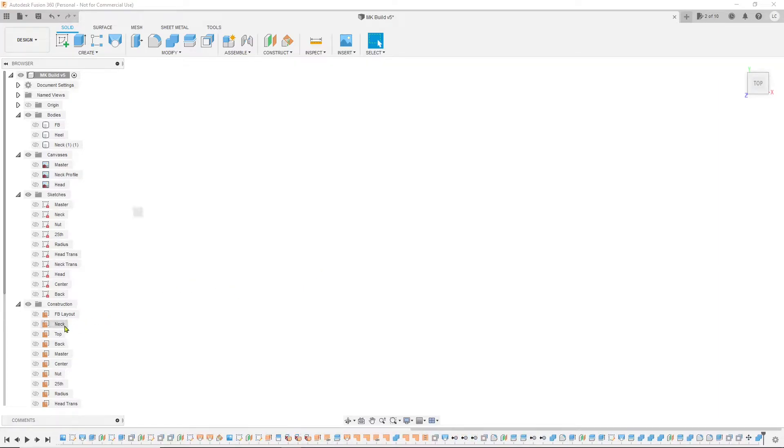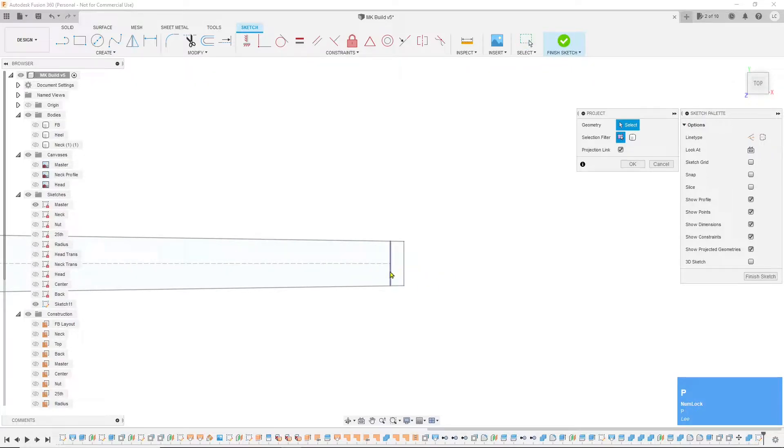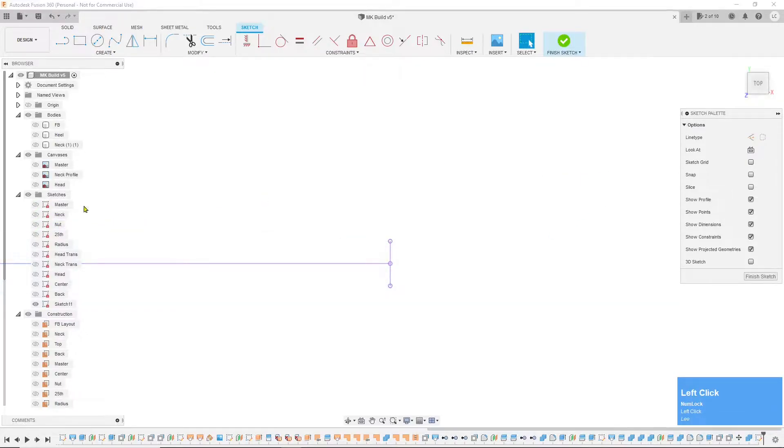I'm going to go down here to the neck construction plane, right-click, and create a sketch. I'll turn on my master sketch and then project the nut line and the centerline, click OK, and then turn off the master sketch.